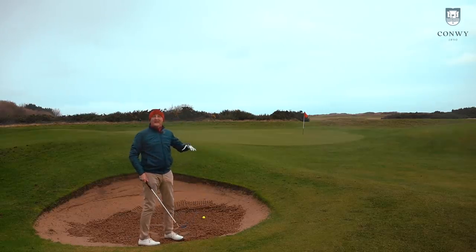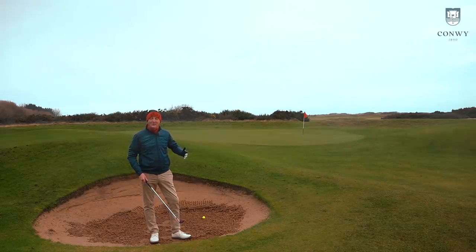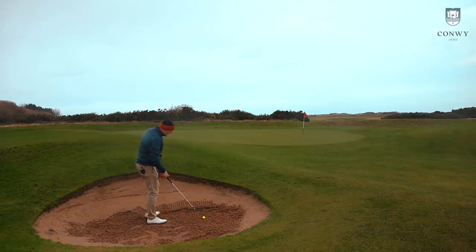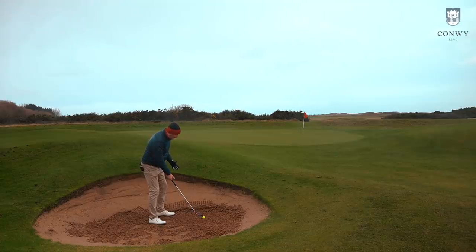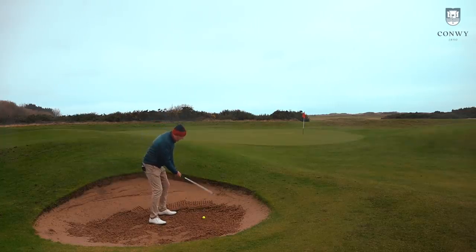We'll start off in a bunker — the sand is a bit heavier this time of year, but in reality that's what we're going to play in the UK, so why not test it in real conditions. Because of that wide bottom sole, you could try to open it up for a higher bunker face, but it sets up kind of square and encourages a very much straight-through shot, so that's what I'm going to attempt.